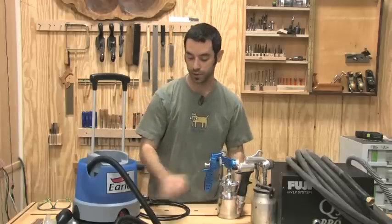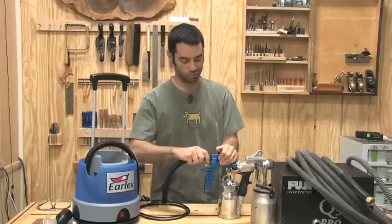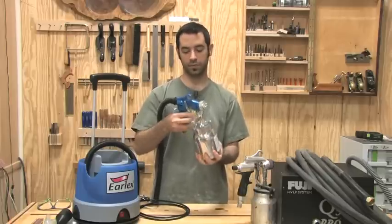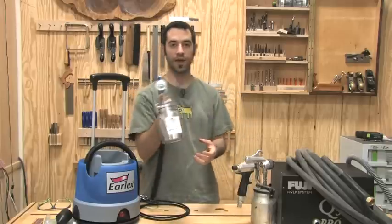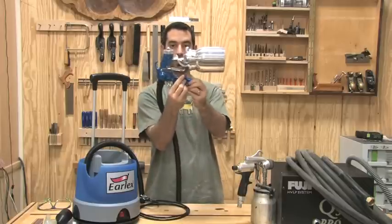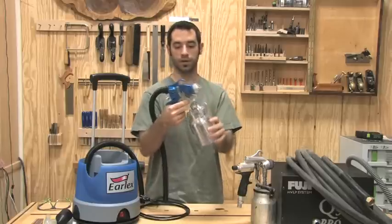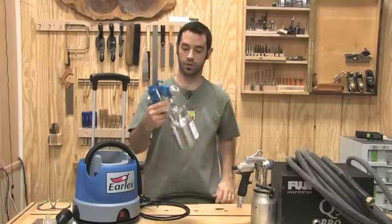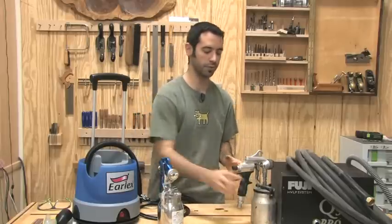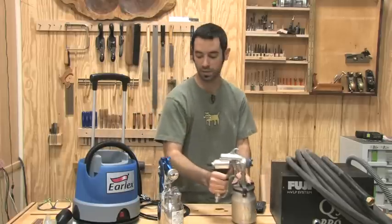It's got some nice weight to it. The air hose pops in there. One thing I could definitely see is that you have to grip this a certain way — you have to have your two fingers underneath this little rib here, because otherwise you're going to bang your fingers into the lid of the little pot. I guess I could get used to that. It's not too much of a problem, it just feels a little bit foreign at first, whereas here you can grip it any number of ways. Not that big of a deal though.